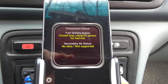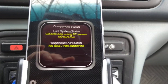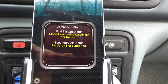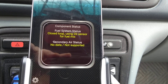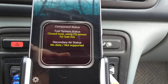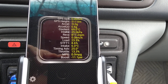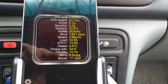Now it says 'closed loop using O2 sensor for fuel mix' — so it's changed. Somehow the sensors and temperature have shifted the fuel management mode. Before we had a different message, and now it's actually using the O2 sensor now that the temperature is high enough. The timing advance is 15 degrees. When I push up the RPM a bit — 25 degrees, 32 degrees, 33 degrees, 34 degrees.